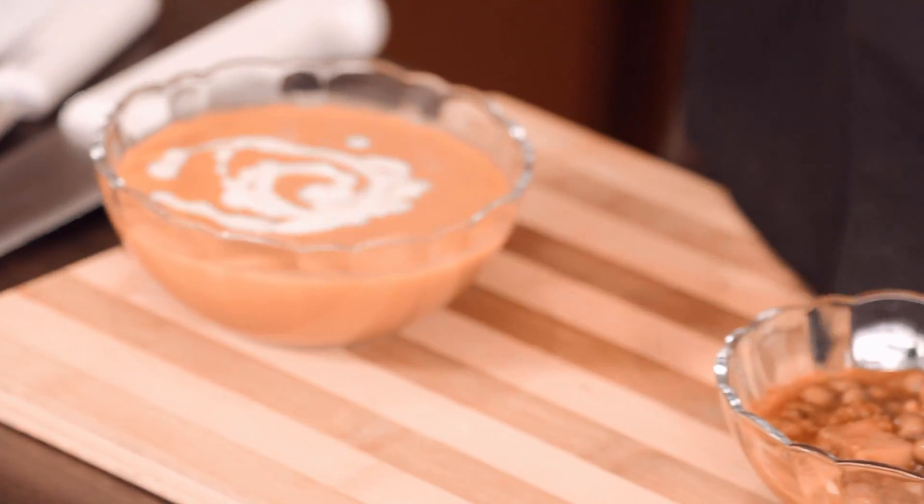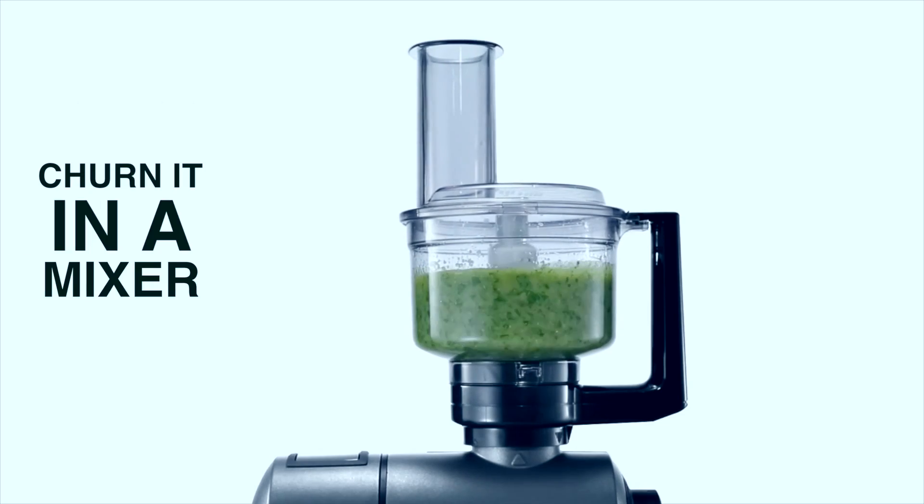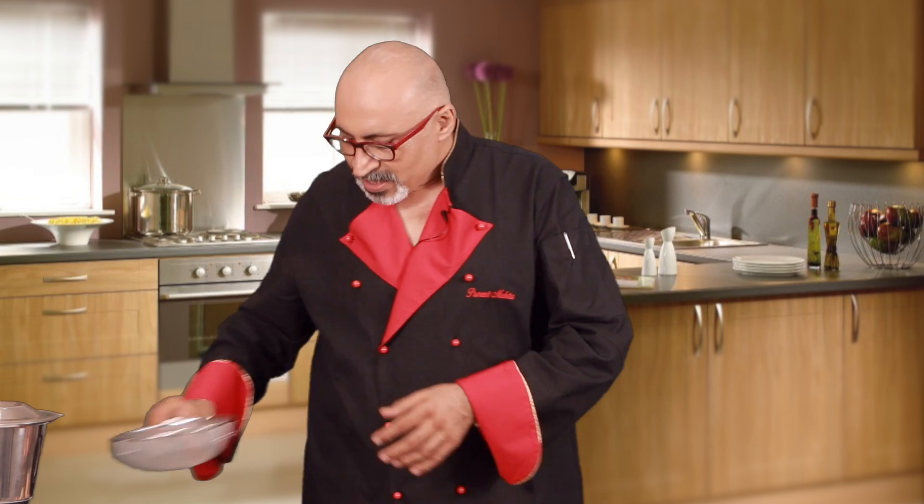It was blended in the mixer, churned in the mixer, and my lovely tasty soup is ready.